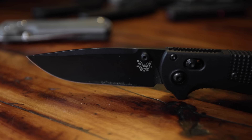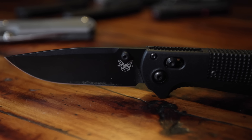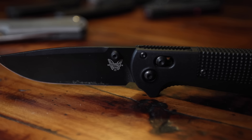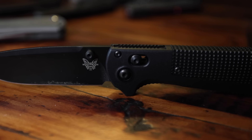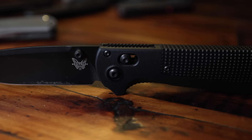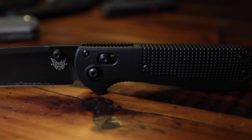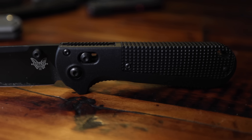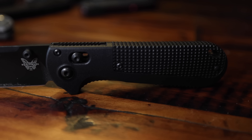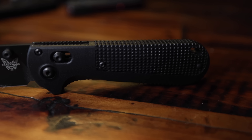This knife for me falls on that medium to larger size scale. We're looking at an open length of 8.29 inches, a blade length of 3.55 inches, a blade thickness of about 0.124 inches, a closed length of 4.75 inches, and a handle thickness of 0.65 inches. What makes this knife new is the colorway, so everything on here is black, and that is something that I really love and appreciate.